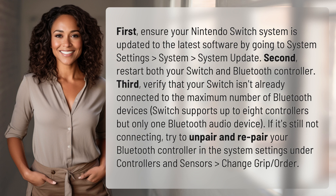If it's still not connecting, try to unpair and re-pair your Bluetooth controller in System Settings under Controllers and Sensors, then Change Grip/Order.